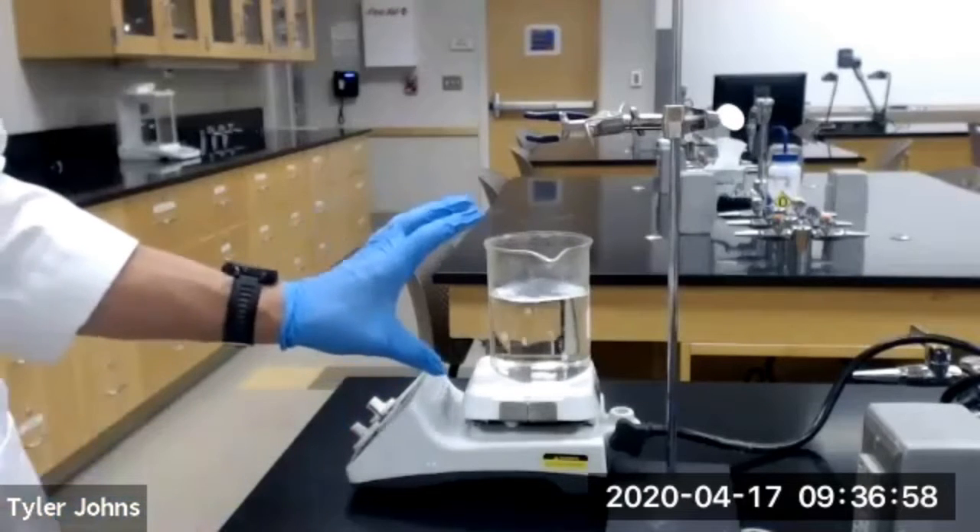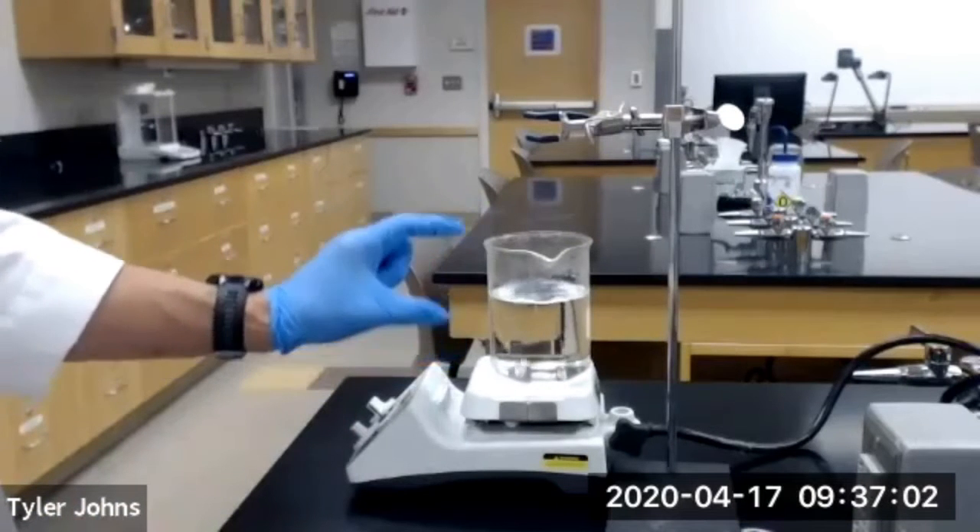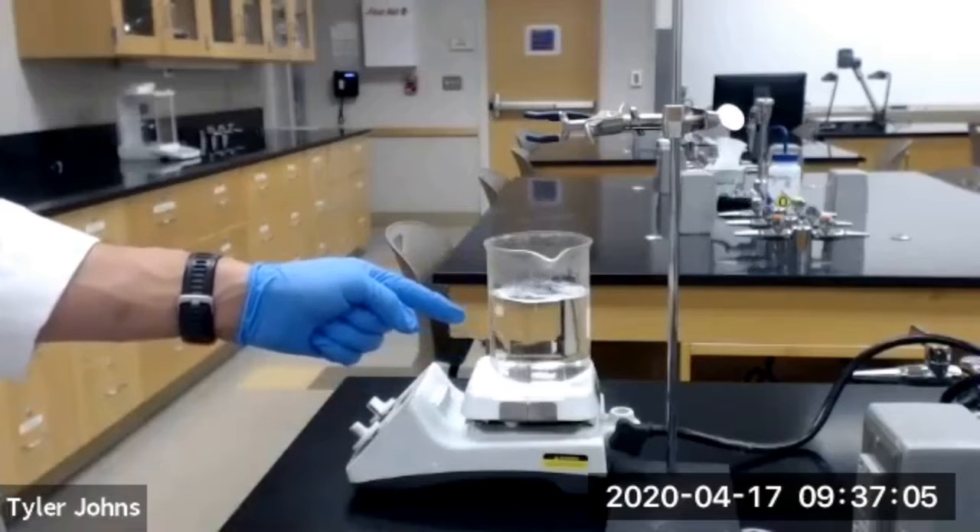The next thing we're going to do is take a 600 mL beaker, fill it with deionized water, and then bring it to boiling on a hot plate. And as you can see, we already have done that.